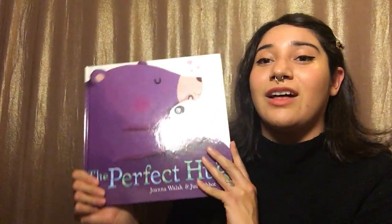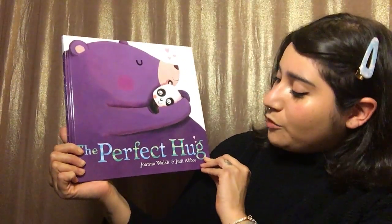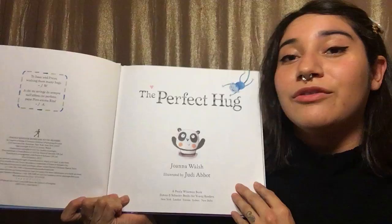And the letter H reminds me of something that I love that starts with the letter H, and it's a hug. And because of that, I'm gonna read this book today. It's called The Perfect Hug, written by Joanna Walsh and illustrated by Judy Ebbott.